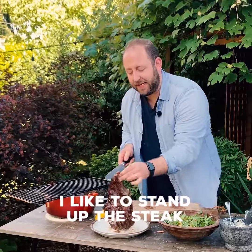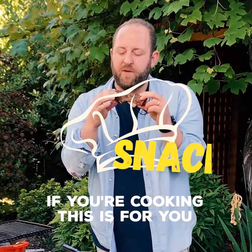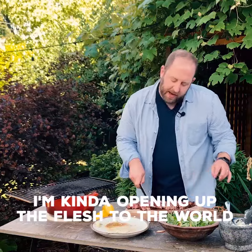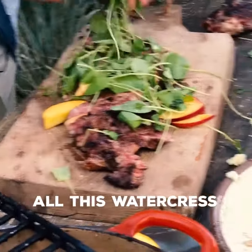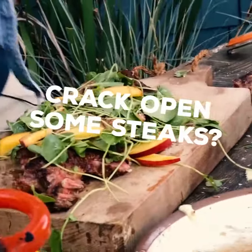If you have a bone-in ribeye, I like to stand up the steak and follow the bone. Make it rustic. That is beautiful. I'm kind of opening up the flesh to the world — it's going to take in all these peaches and all this watercress. Bring it to the table like this. Eat some bread with that blue cheese butter. Crack open some steaks.